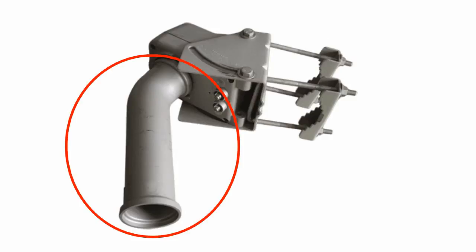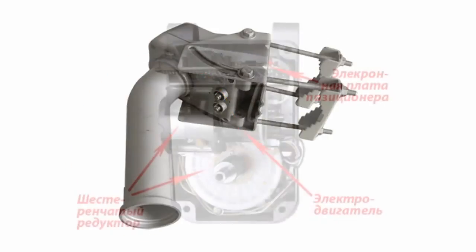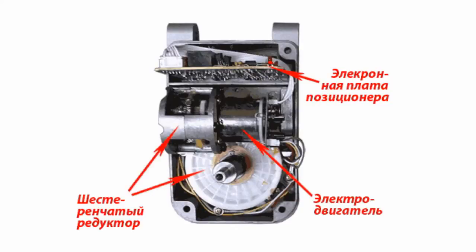The second component is a metal body. Inside it there is a gear reducer, electric motor, and electronic circuit with a position element.